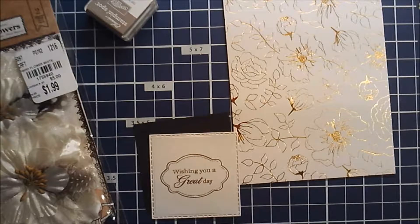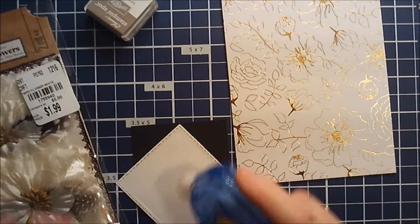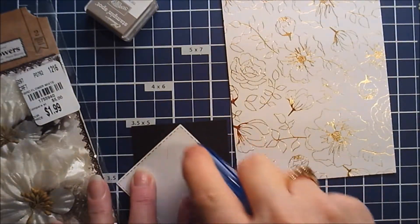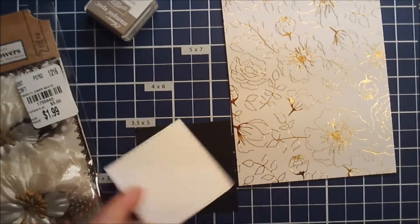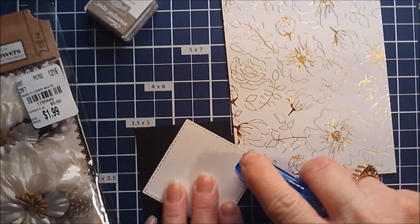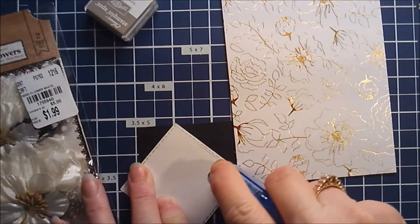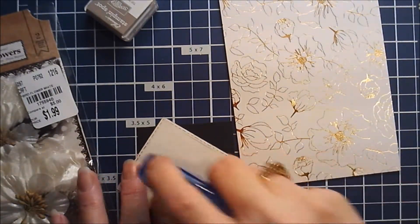I have bought several Clearly Besotted stamp sets from their actual website — the Clearly Besotted website — and they put some fantastic sales on. I'm going to stick these two pieces together, then pop both up on foam. I'll put the stamped piece directly on the black and then put foam on the back of the black.